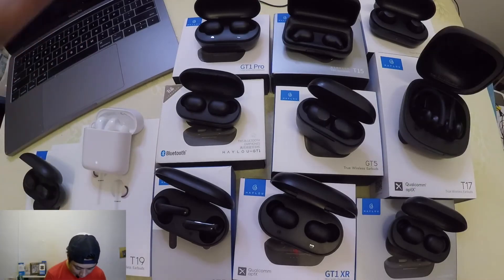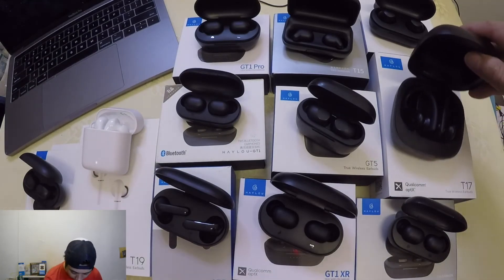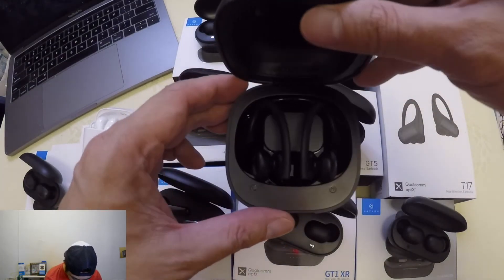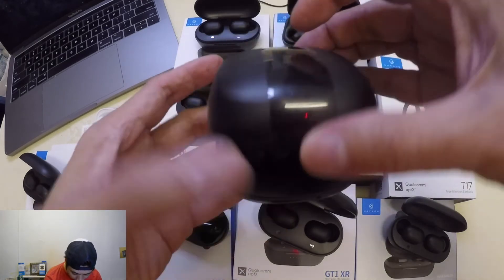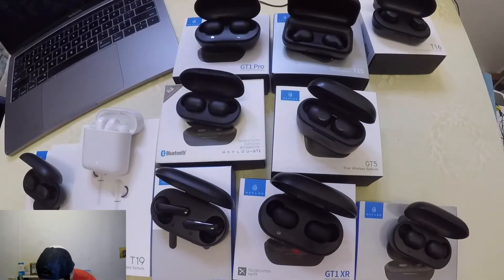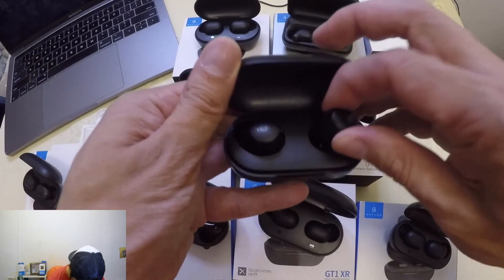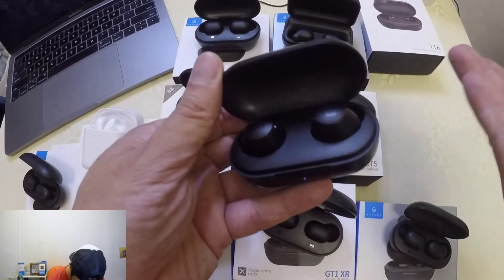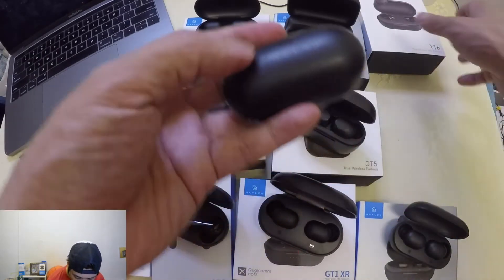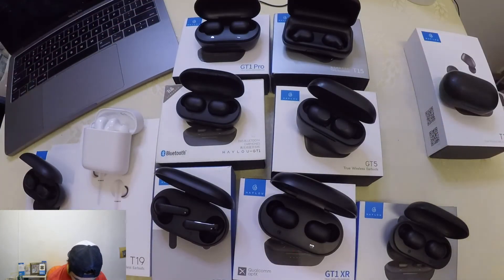Now I'm going to show you the specific request. First, a quick note on the others: the T17 is a sports-type earbud — quite unique, so I'll set it aside. The T16 is also different; it doesn't fit with the other earbuds, similar to the ANC model. Setting those aside, the request is specifically about whether the XR will fit into the T15.